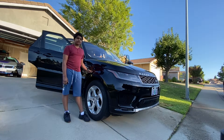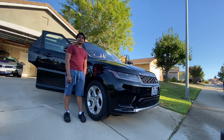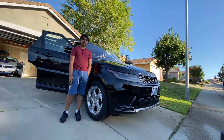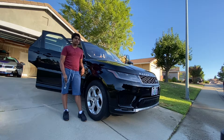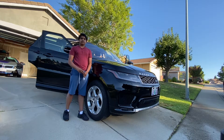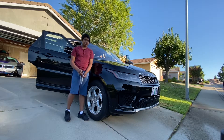This is a Range Rover Sport HSE and I'm reviewing it today. It has a 2.0-liter 4-cylinder that produces 398 horsepower and around 350 Nm of torque. It goes 0 to 60 in 8.9 to 9 seconds.